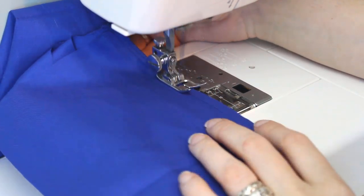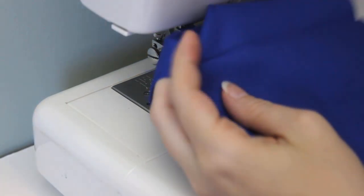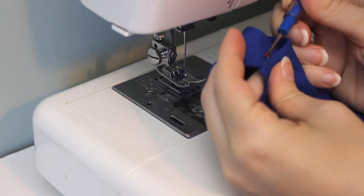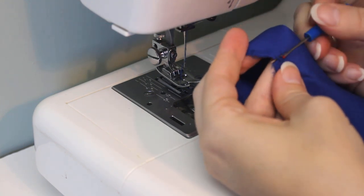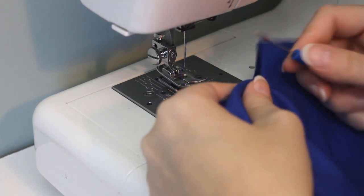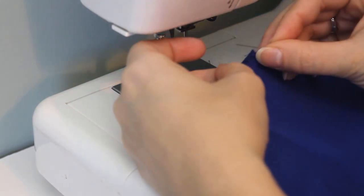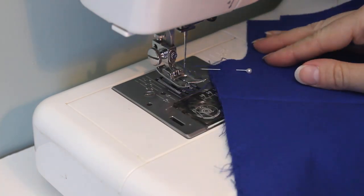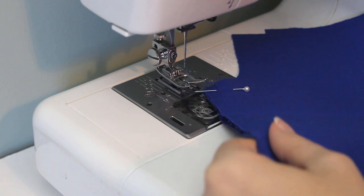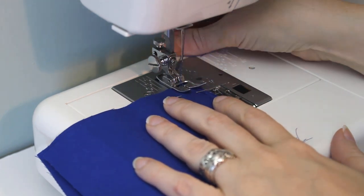Remember the part where I just said put right sides together? Guess who didn't double check? Picking out seams isn't the end of the world, but getting the backstitching out is always annoyingly difficult. And I'd already zigzagged the edge, which made it even harder. So double check — make sure you're sewing pieces the right way before you sew them. Even though I've been sewing for a while now, I still manage to do stuff like this all the time. I should have known when I did this that this project was going to be problematic.